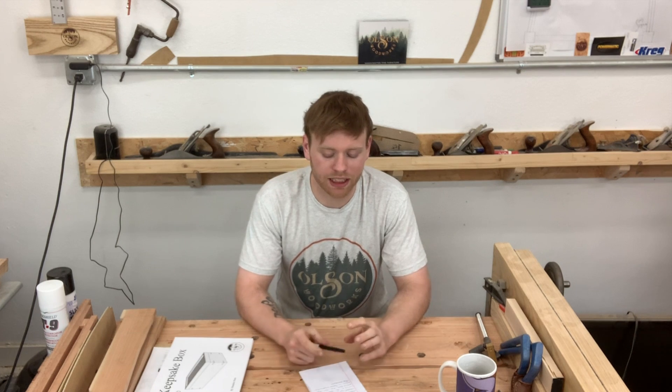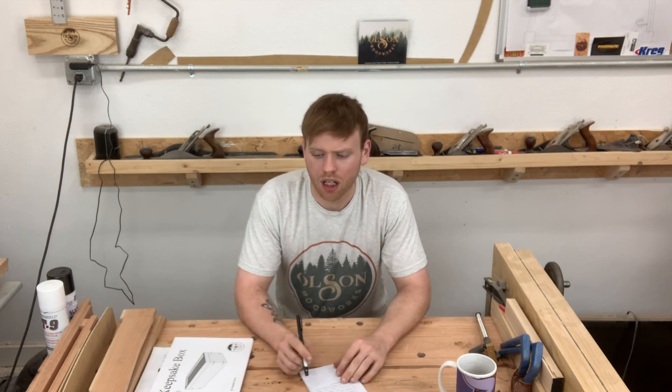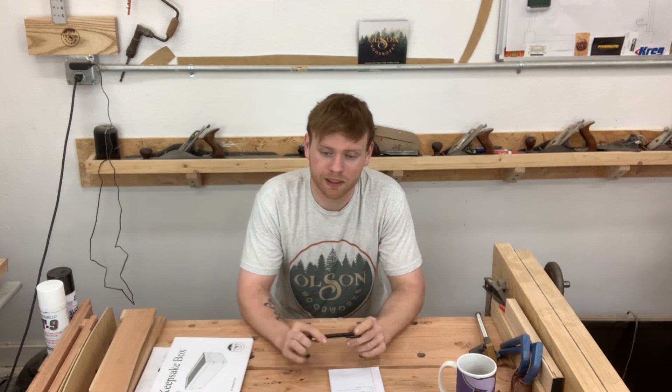Hello everyone, my name is Brandon Olson. Welcome to my shop for my weekly Friday shop update — today is June 21st. I want to roll through some things I've been working on this week. It's thunderstorming outside right now, so hopefully you can't hear that in the video.